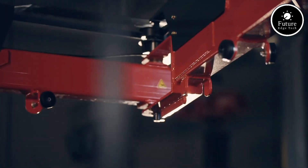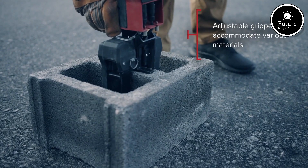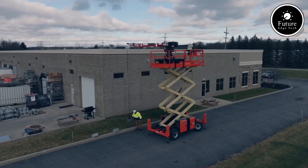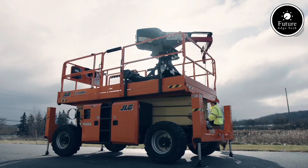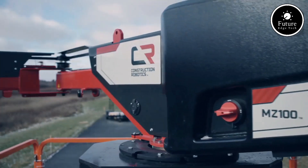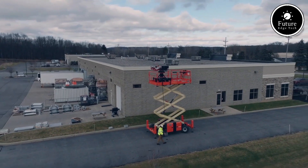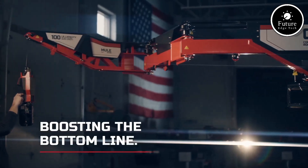Comfort and user-friendliness are also priorities. The ergonomic design includes adjustable seating and intuitive controls, making it suitable for a wide range of users. Furthermore, the Mule MZ100 is eco-friendly, operating silently and emitting zero carbon emissions, aligning with sustainable mobility goals.